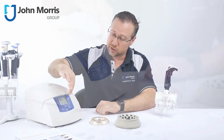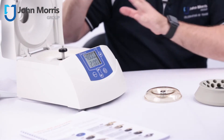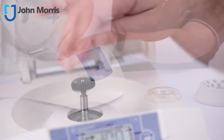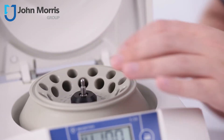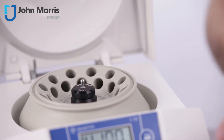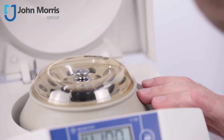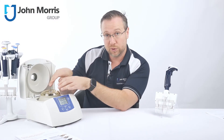You have this handy automated opening system, and loading a rotor is actually really, really easy — I'm going to do it for you right now. Once it's loaded, put your samples in.